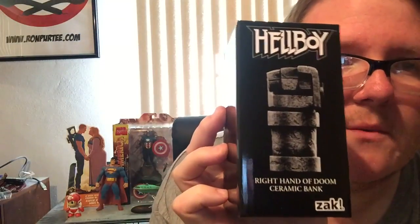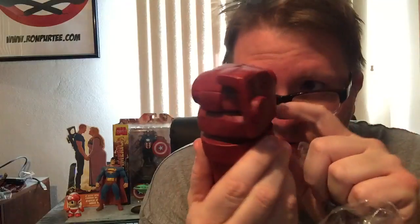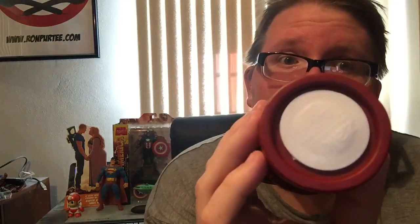And finally, a Hellboy Right Hand of Doom ceramic bank, which I'm going to use the hell out of. So let's open that up right now. I'm a big Hellboy fan. It looks really gray on the box, which I'm kind of meh on. But then when you open it, it's red like its fist, which is very, very cool. I'm definitely going to use the hell out of this. Hellboy ceramic fist — I dig it. It's pretty cool, right? Check it out.